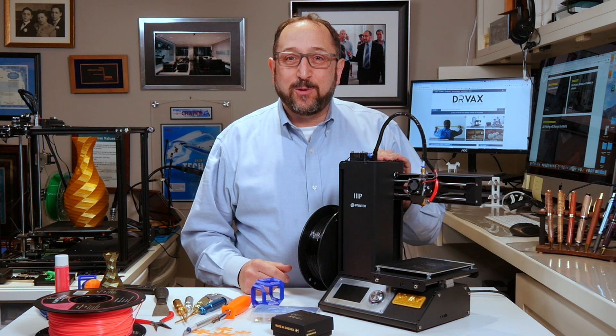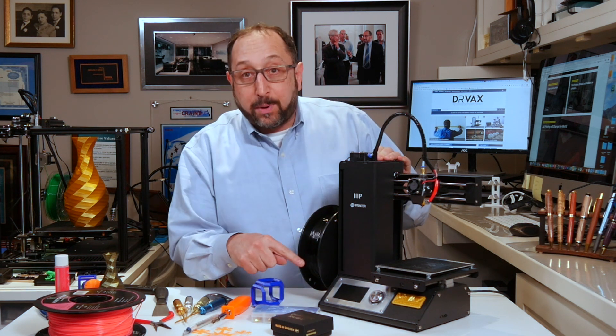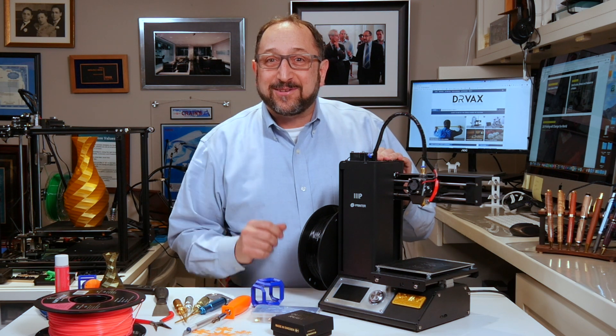Hi, this is Irv Shapiro with the Dr. Vax channel with another 3D Printing Demystified. In this episode, we're going to look at all of the individual parts on a 3D printer and explain what they do. Stay tuned and let's learn something together.